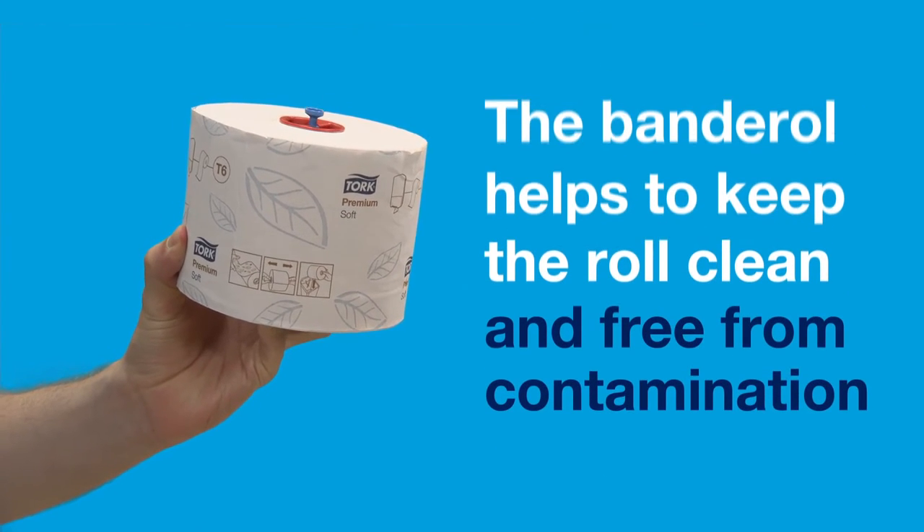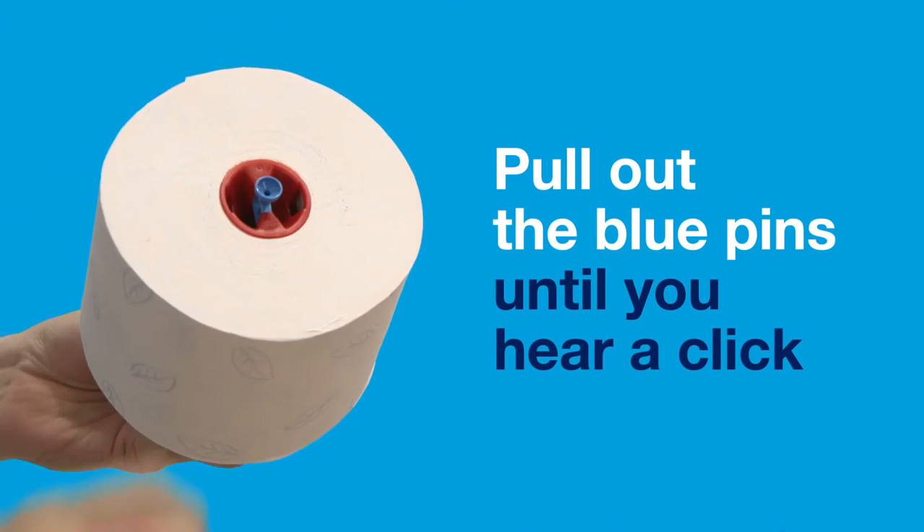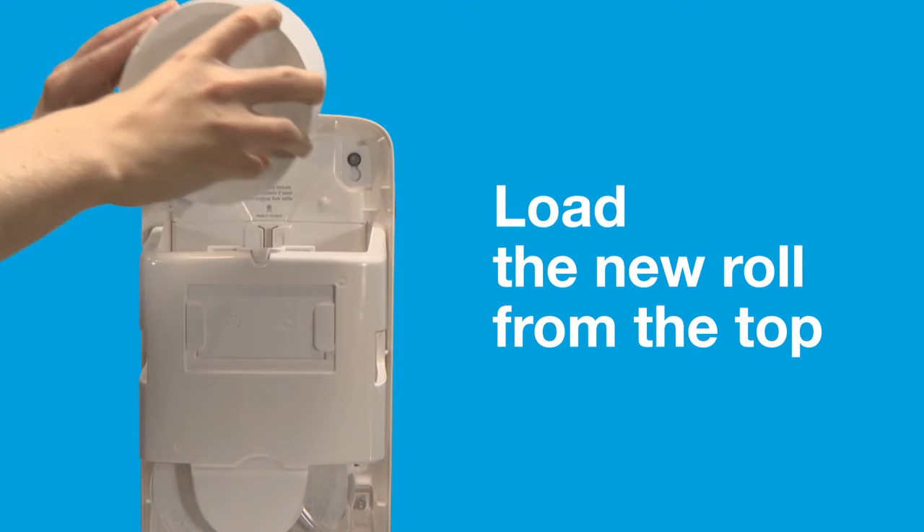Remove the hygienic wrap from the roll. The banded roll helps to keep the roll clean and free from contamination. Pull out the blue pins until you hear a click. Load the new roll from the top.